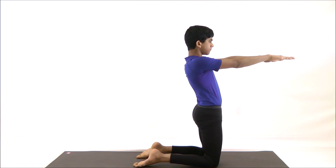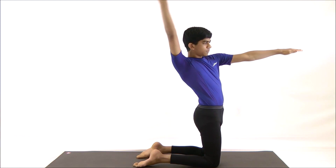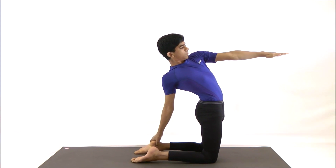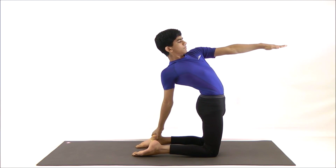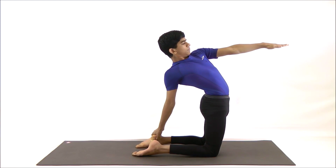Now exhale, tilt your body right and try to hold your left heel or ankle with the right hand. At the same time, stretch the left arm in front of the head. The head should be relaxed and kept slightly back, with the eyes gazing at the raised left hand. Push the hips forward and try to keep your thighs vertical from the ground. Take a deep breath two to three times while you are in the pose.